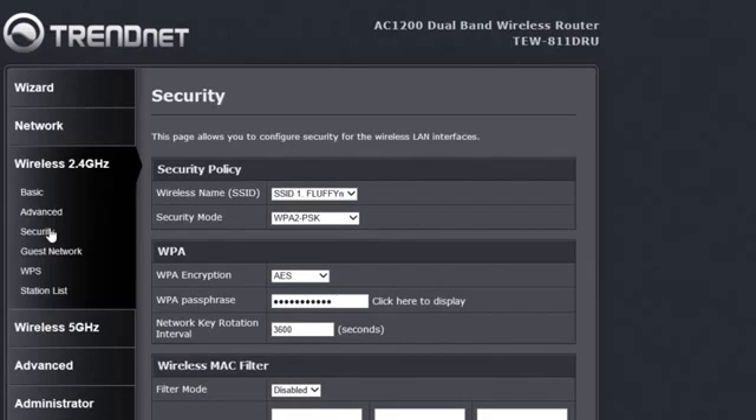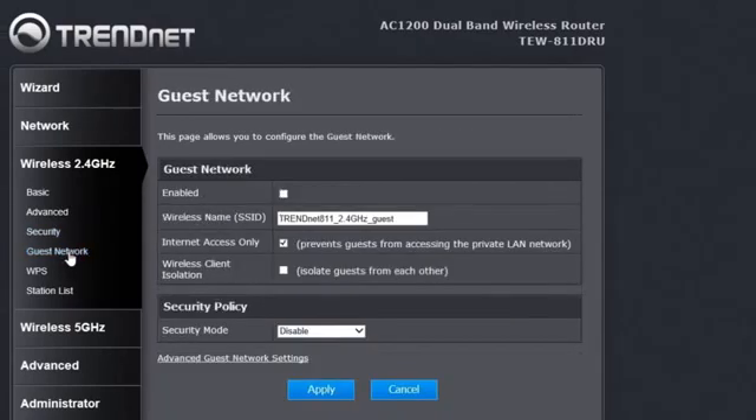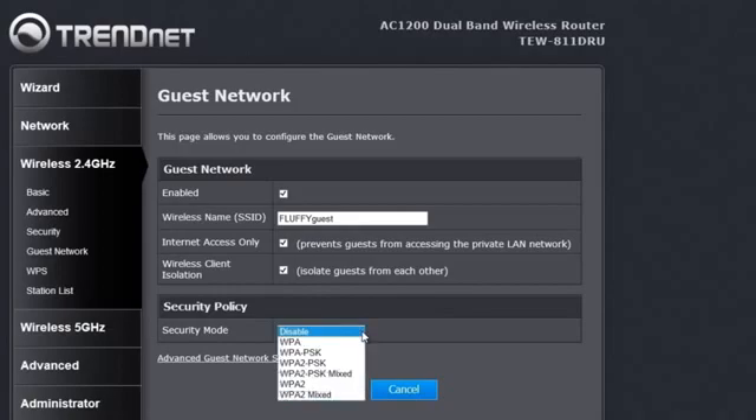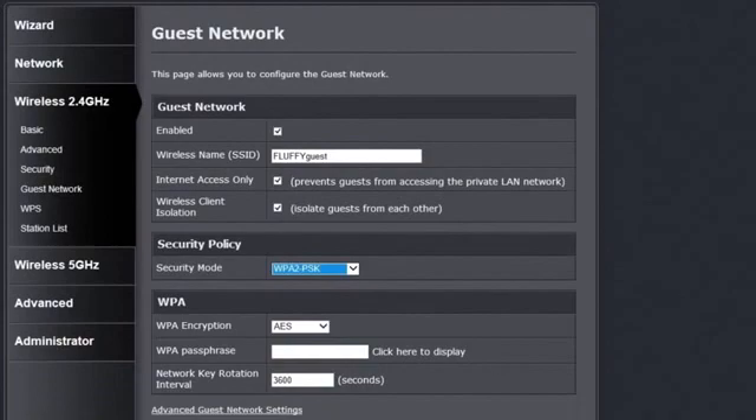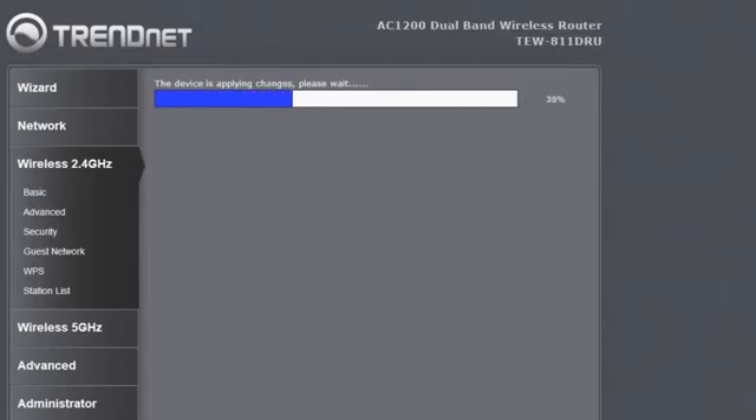We mentioned we would set up a guest network. Since most guests will access the wireless N network, we will click on Guest Network under Wireless 2.4GHz. We click Enable and set the network name to Fluffy Guest. The option to only allow guests to access the internet adds additional security. We will also isolate guests from each other. We recommend setting security to WPA2 PSK. Enter the guest password, which should be different from your main wireless password. Hit Apply and you're done.